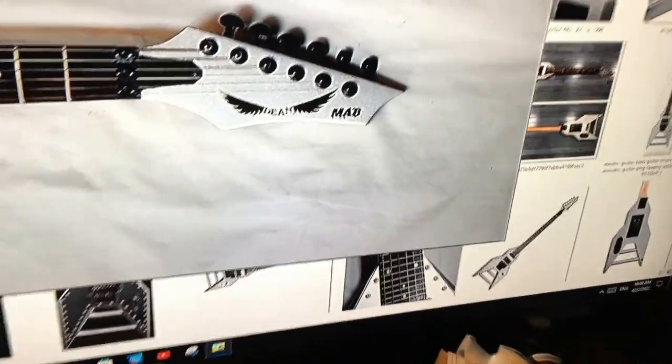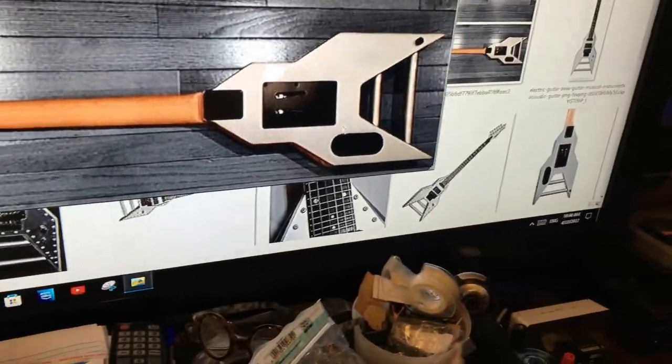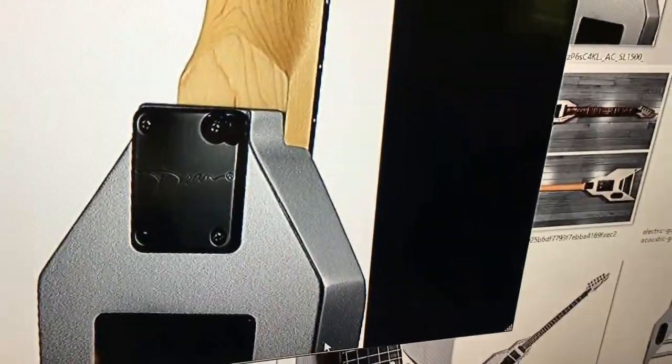On the back here, I'm going to make the headstock shape. I also added an extra notch that I didn't have in the original drawing — the extra notch — so that'll be pretty cool.